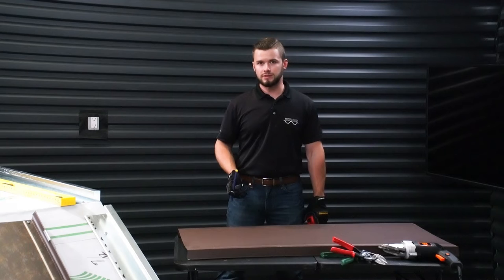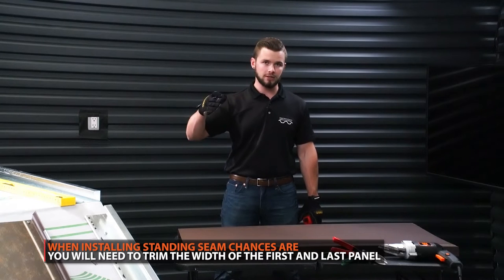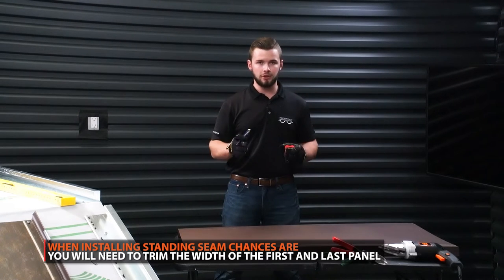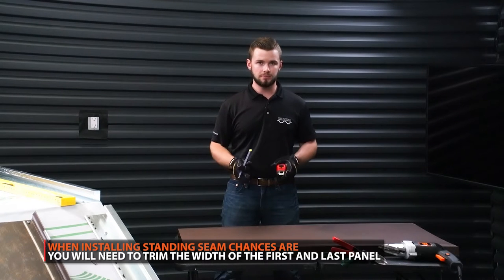In most installations, you're going to actually have to end up cutting the last panel down. We ran all the way across the roof deck, and the likelihood of you having an 18-inch wide panel work — or whatever width you choose — is slim to none.